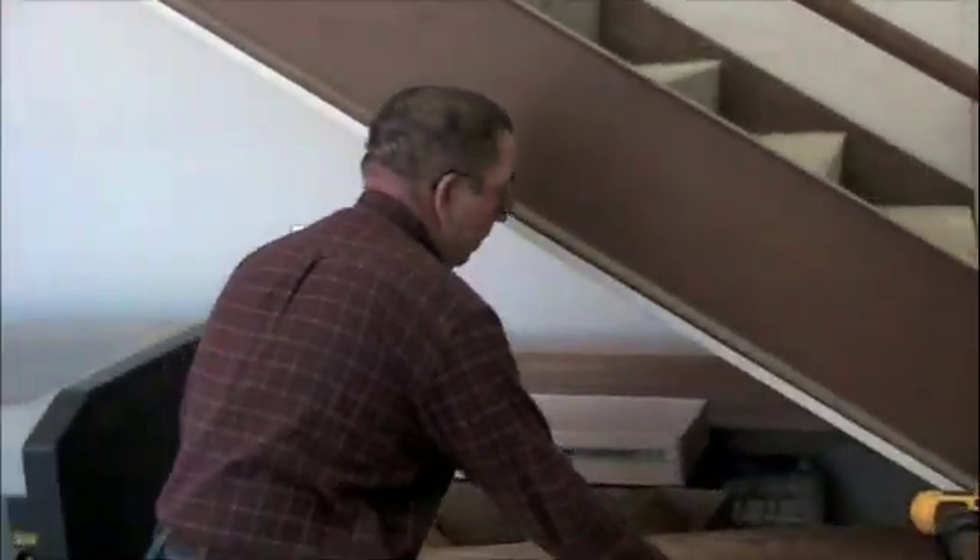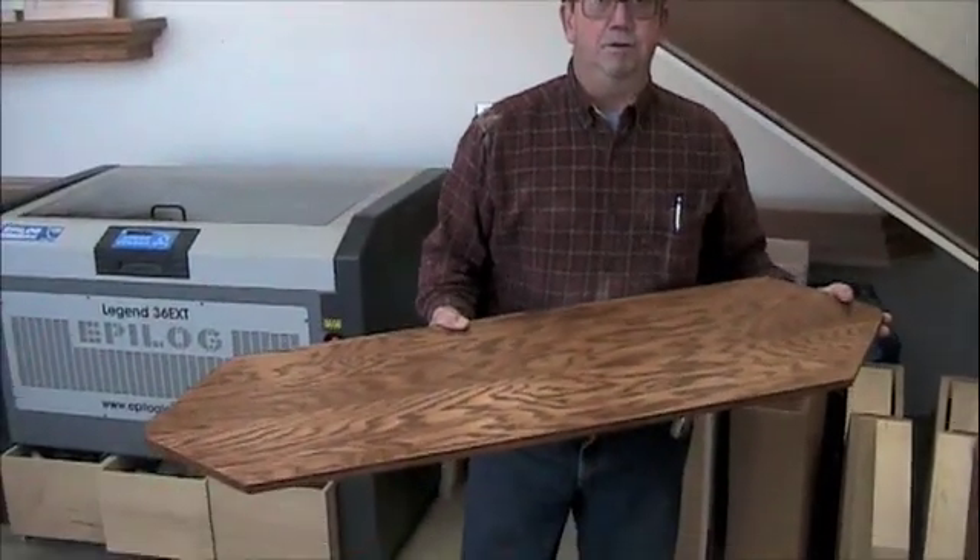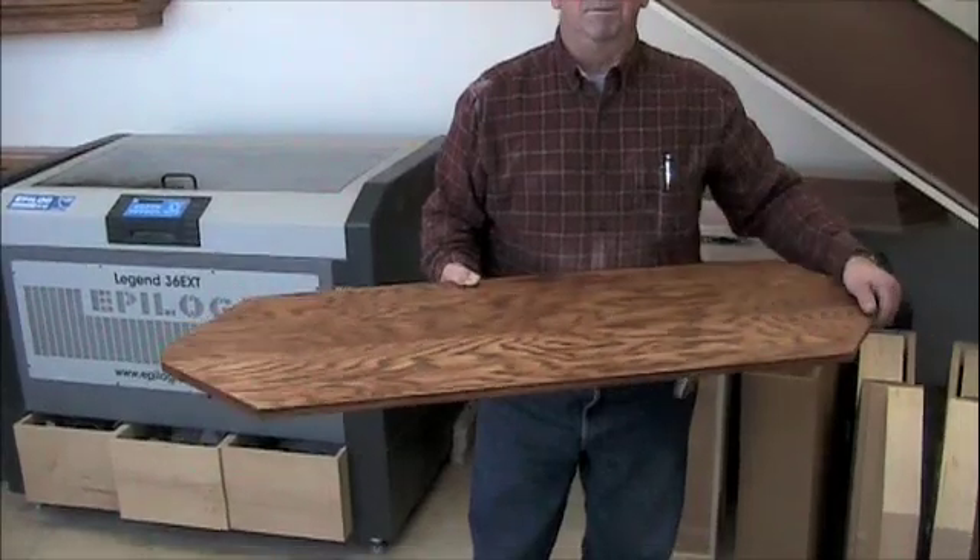You will also need a support shelf. This goes across those corner support blocks and holds your upper module.